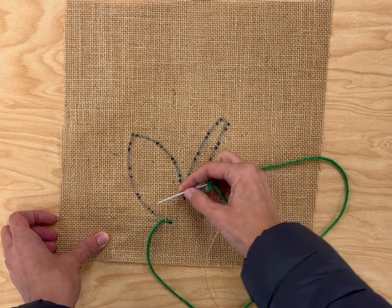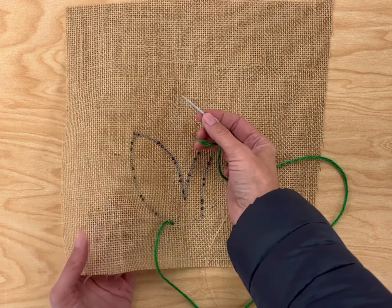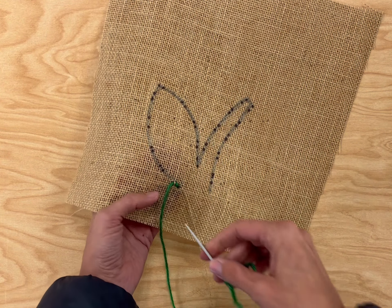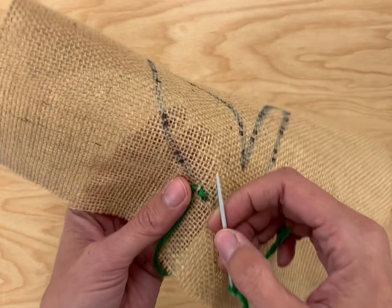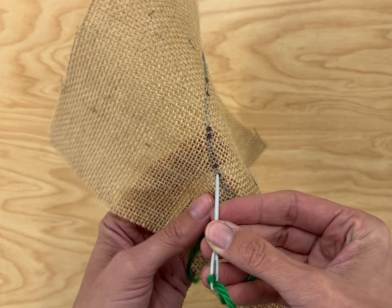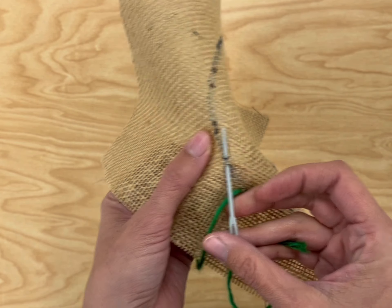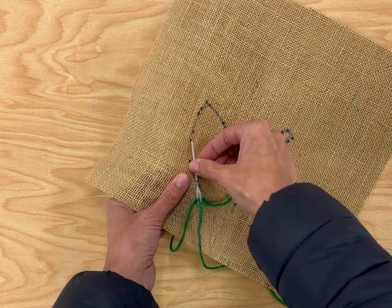As you look at this flower, you'll notice that there are these little black dots all along the edge. What we're going to do is take our needle and put it in at the first black dot, then right back out on that second black dot, and pull the needle all the way through.